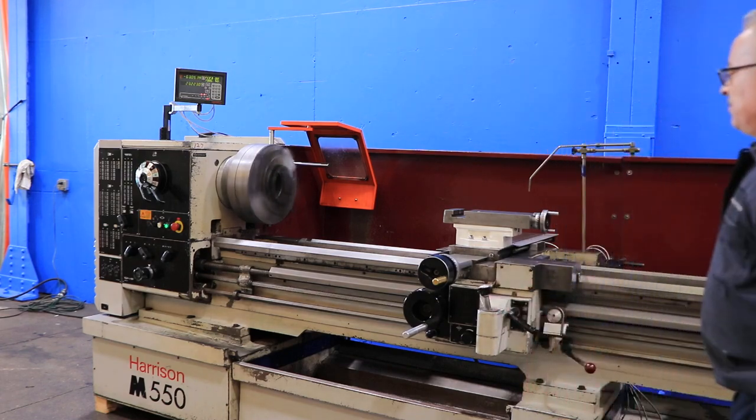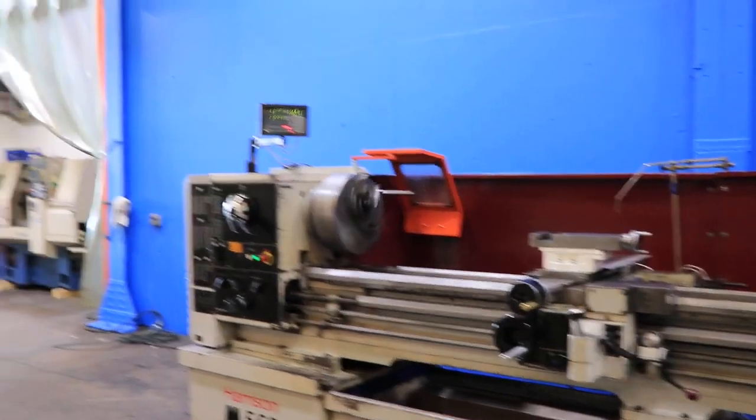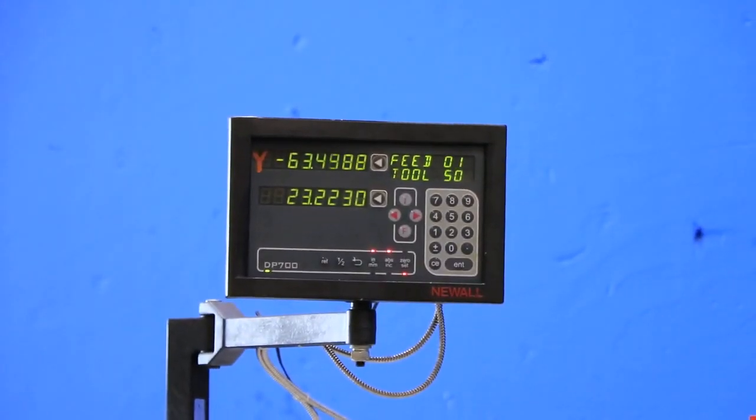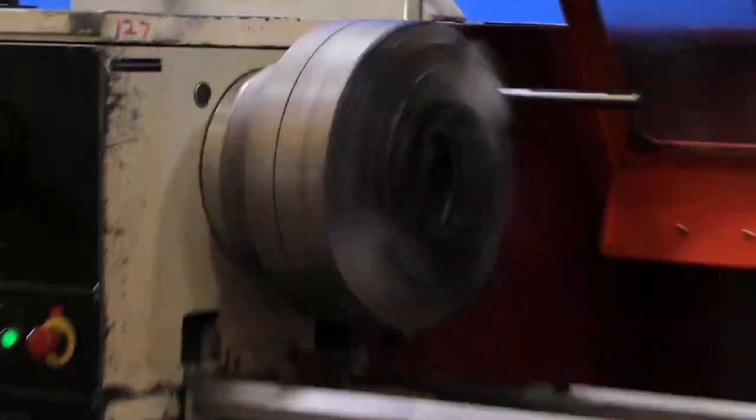Quite a bit faster now. You have longitudinal feed and cross-feed — you can see it on the digital readout. Other direction, again on the digital readout and on the handwheel.